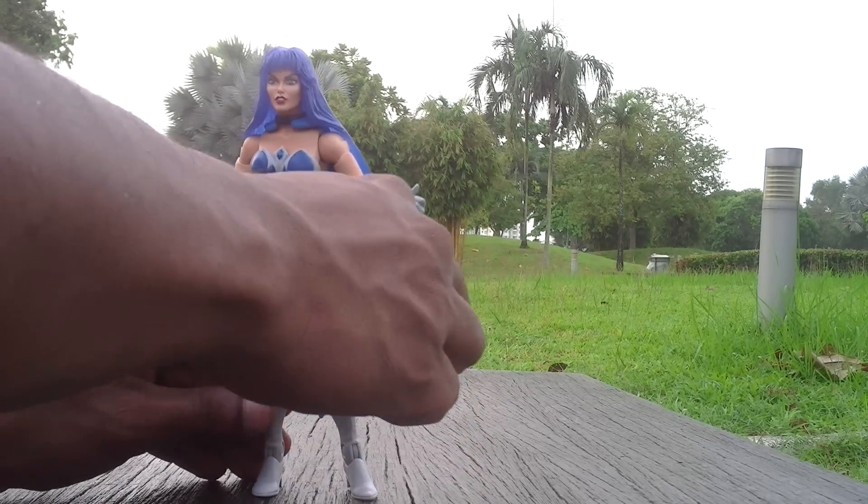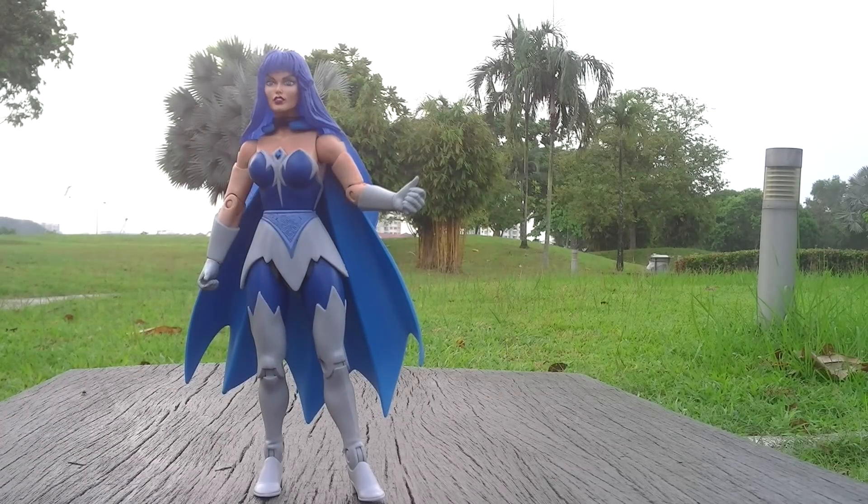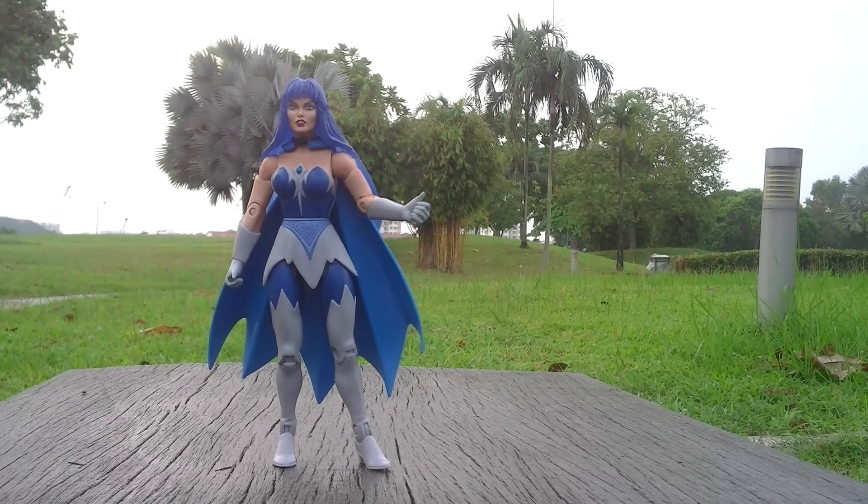Frankly speaking, Masters of the Universe Classics as far as I'm concerned is never an item where you can actually play with. It was just meant for display in your collection, just to make it look good as part of your Masters of the Universe Classics collection. So besides that, there's nothing you can do about it.